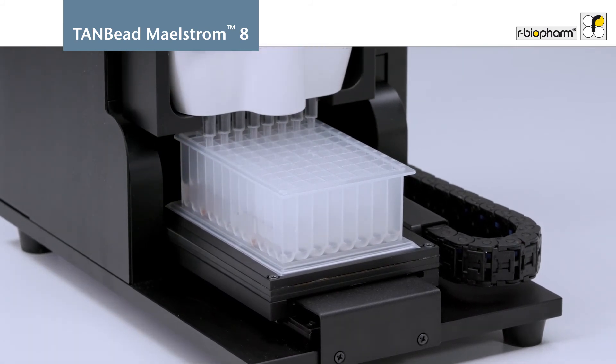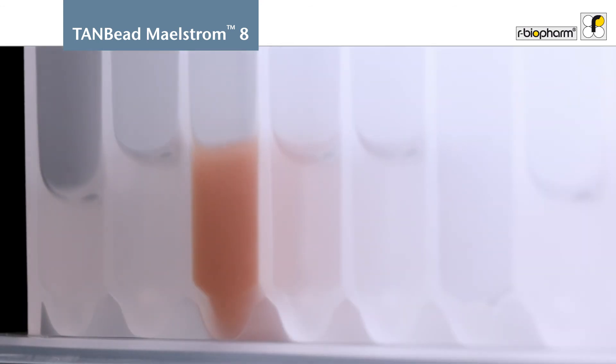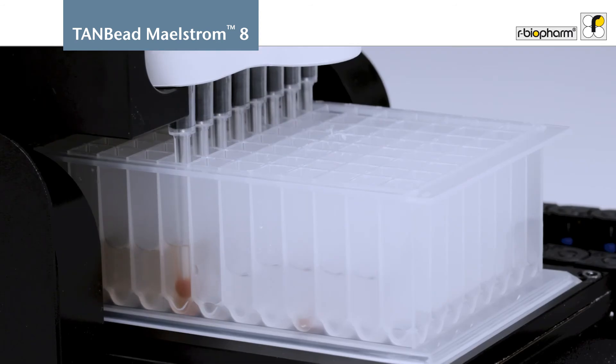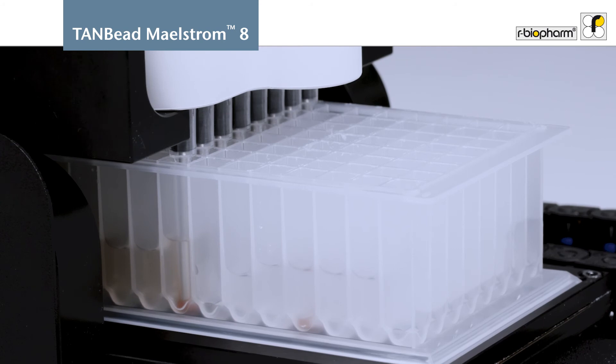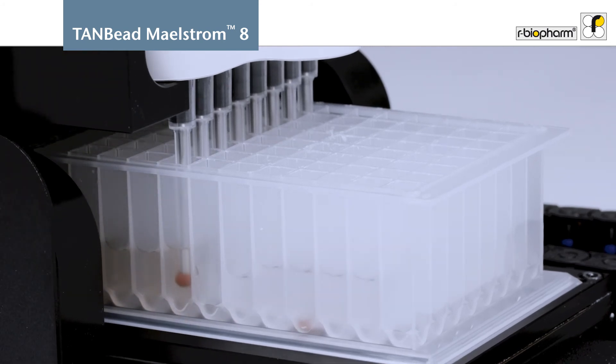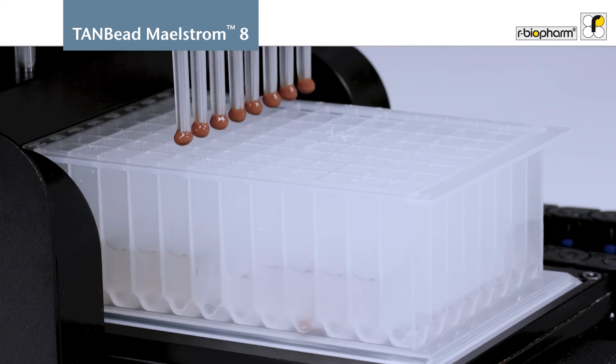The instrument uses magnetic beads and a patented whirl mixing technology which enhances the mixing efficiency. In just one hour the preparation is completed. The elution tubes now contain the nucleic acid, which is ready to be analyzed using the real-time PCR SureFast assays.